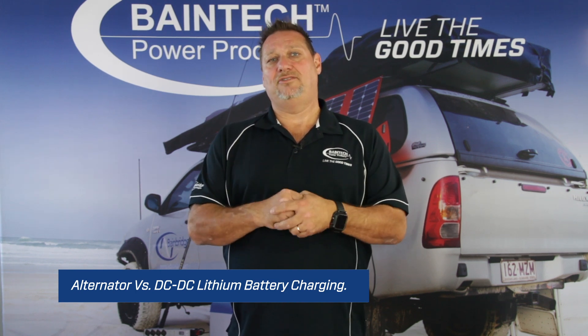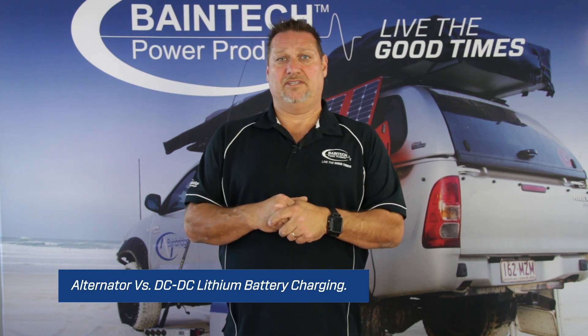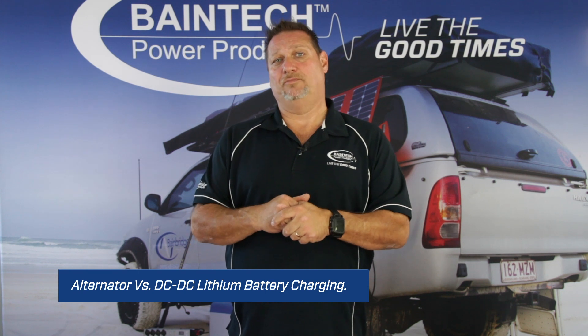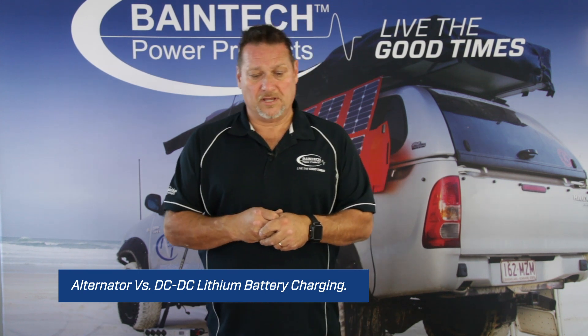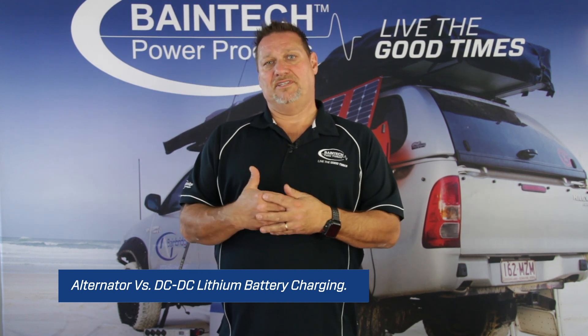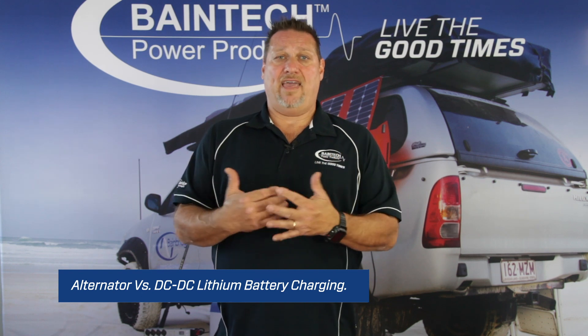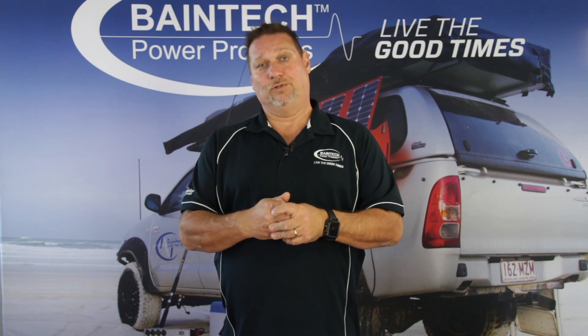So yes, you can charge a lithium battery from an alternator; however, we don't really suggest doing it for the simple reason of how much stress and load it puts onto your alternator. A lithium battery with very little resistance basically will take whatever amps you've got available in your alternator or charging circuit.